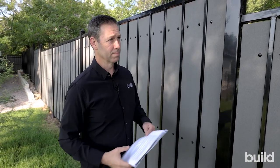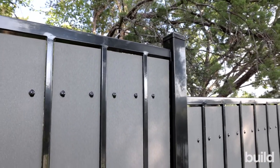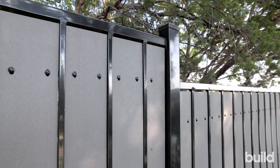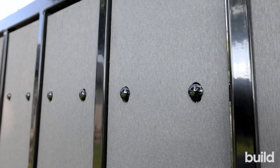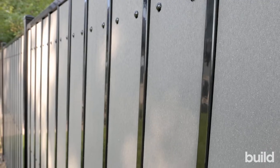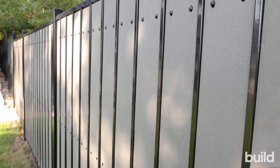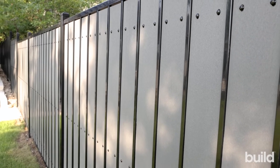I love how this turned out. A couple things I want to mention: the steel here has a quality coating for longevity. It's a pre-galvanized steel with a nano ceramic pre-treatment, e-coat, and the Fortress Guard 10-year powder coat. The e-coating is added as an extra layer of protection, which is not typical of a welded fence product.